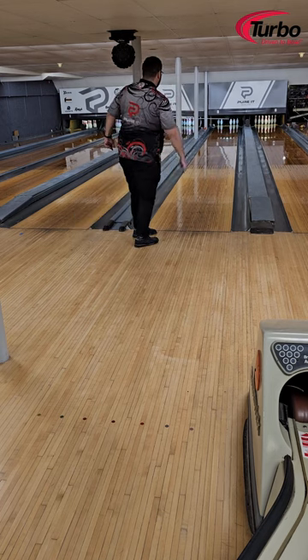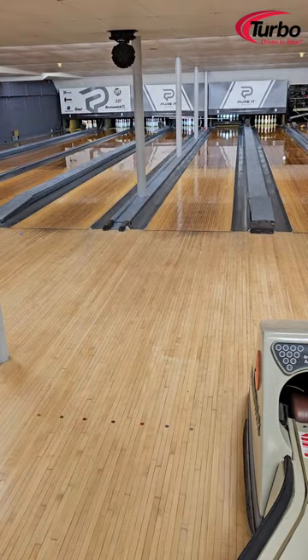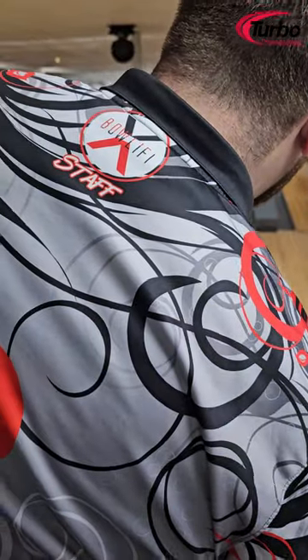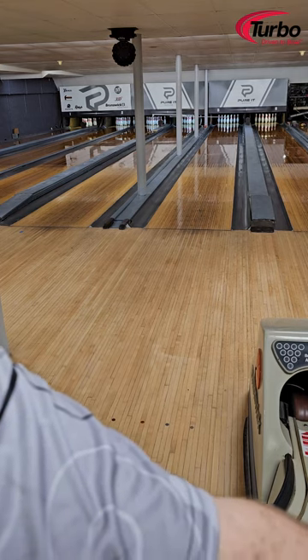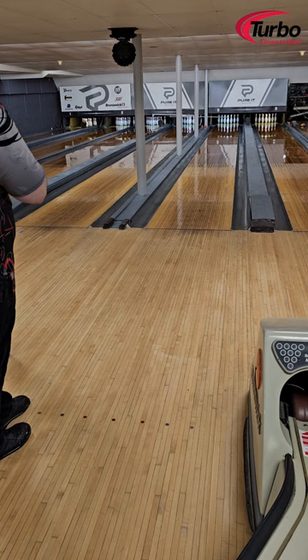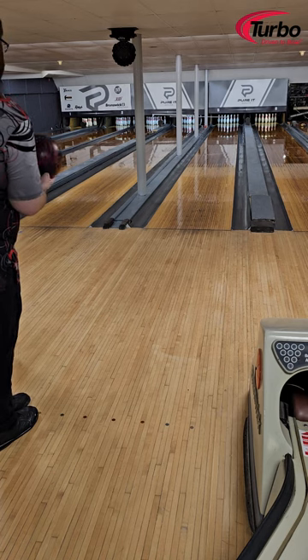Not bad — four pin. I think it's time for a move. Goodness gracious, this is a big ball, folks — big big ball. For heavy-handed, high-rev people I would definitely recommend pin down. If you're on the medium to low rev side, go ahead and go pin up on your ball.